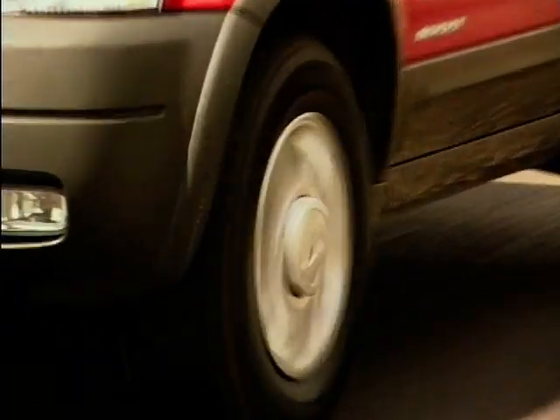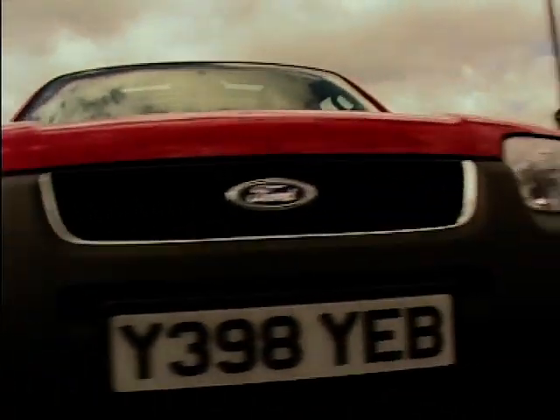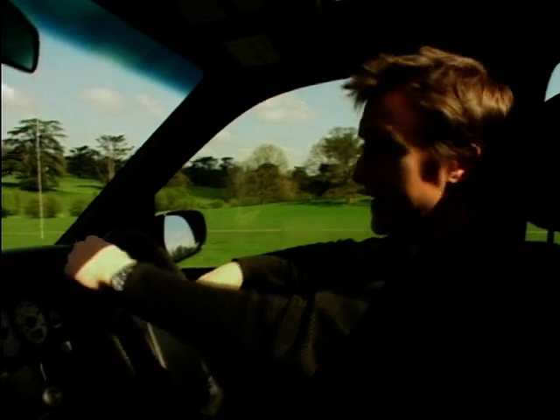Whilst the previous Maverick was nothing more than a spot of badge engineering on a Nissan Terrano, this new one is just that — it is new, and it's made entirely from Ford genes. It's a competitor in the lightweight SUV sports utility vehicle market; in other words, a competitor for the likes of the RAV4, the CR-V and Ford's arch-enemy, the Vauxhall Frontera.